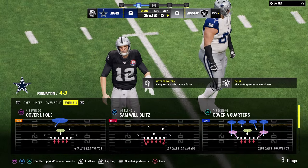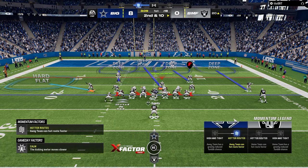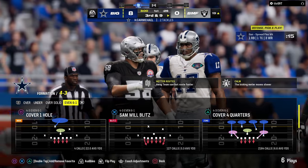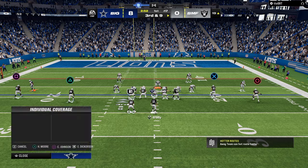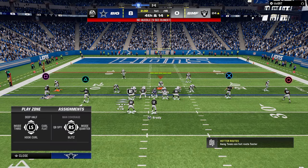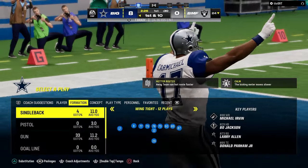Obviously you can't prepare for every single thing you're going to see — he's doing wing tight. But wing tight is kind of similar to tight on one side, spread on the other side — honestly kind of similar to bunch in terms of how you would treat it. You can even treat wing tight like you treat spread. We're going to send some pressure, and we're able to get another stop on fourth and 14.